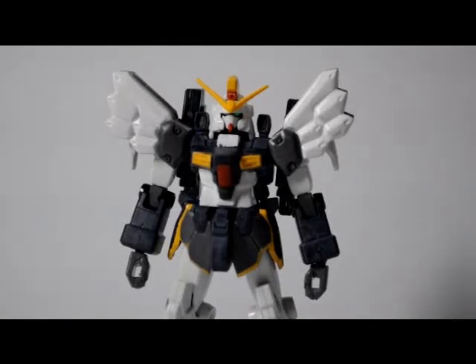Hey guys, this is Gundam Freedom and this is the second part of my review of the 1/144 scale high-grade Gundam Sandrock version EW. In this part we're going to talk about the weapons and how to mount them on the mobile suit.